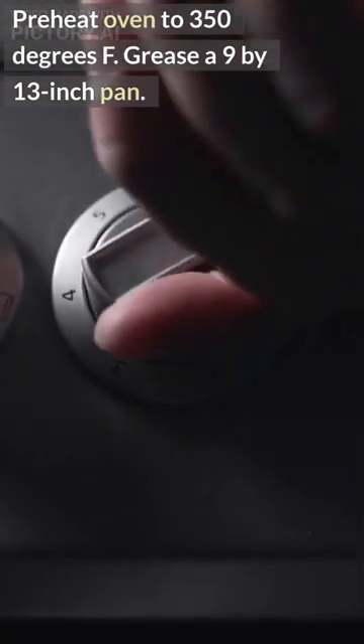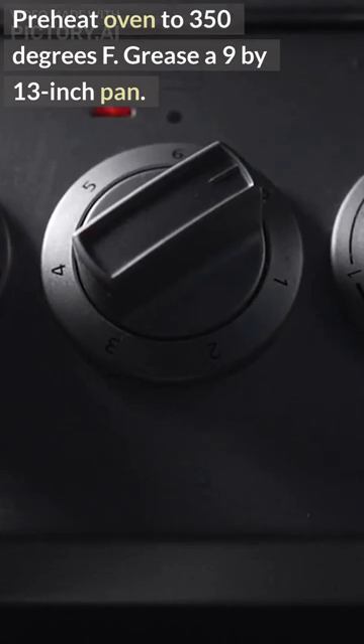Amazing coffee cake. Preheat oven to 350 degrees Fahrenheit. Grease a 9 by 13 inch pan.